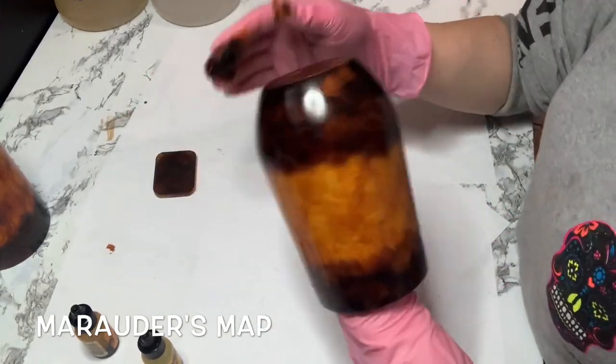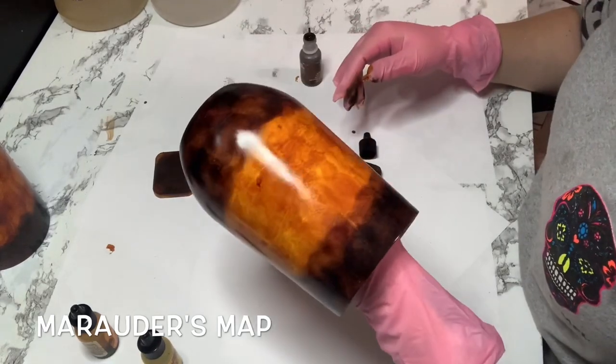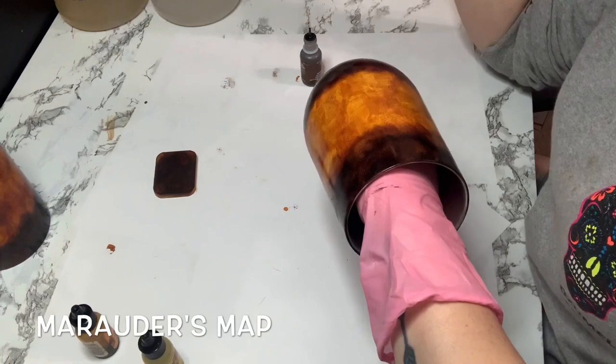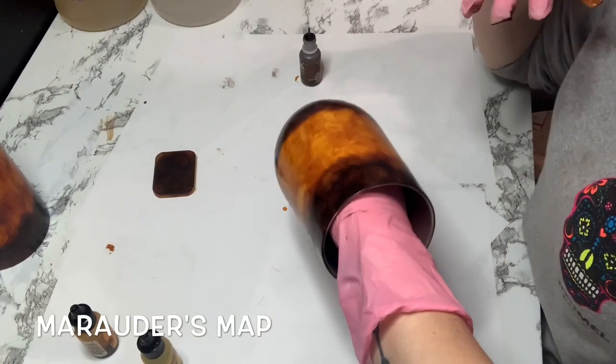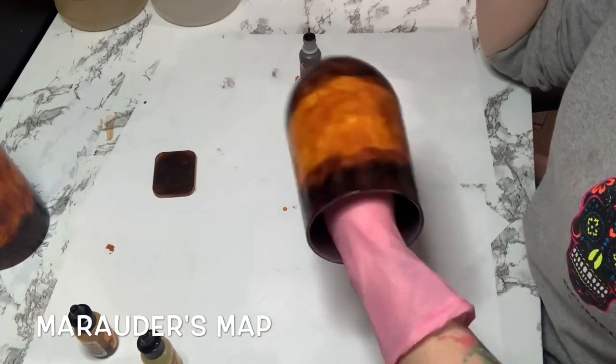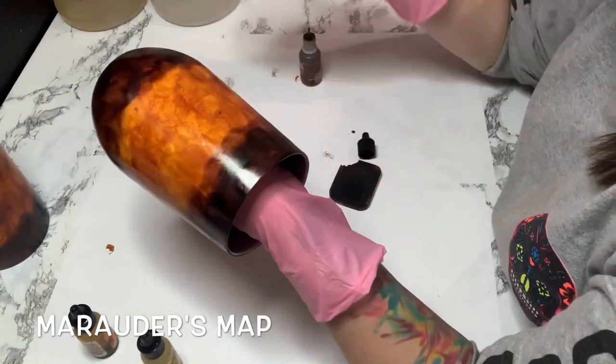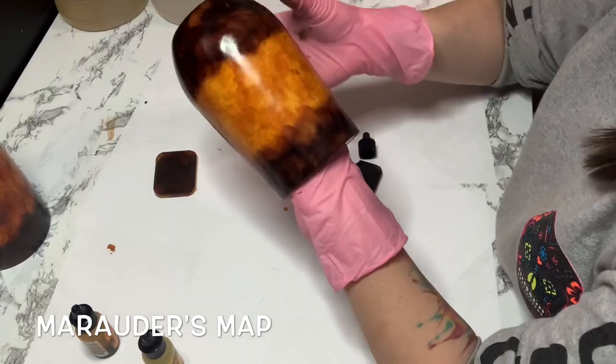That's step number one. I'm going to let this dry, spray it, have it set, and then we will do a coat of fast-set epoxy. I'll come back in a couple hours and do step two.